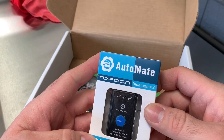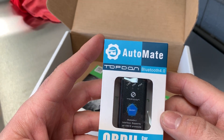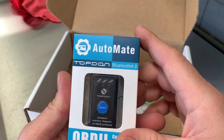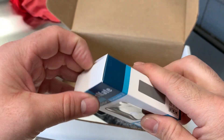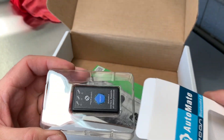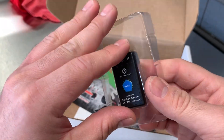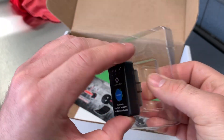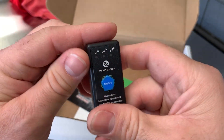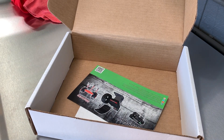And we have an Automate top-down Bluetooth OBD2 car diagnostic scanner. Right on. I want to use the screen to scan it. I do have an Android phone so I think I can hook up to this. Pretty tiny. Sweet — I'll have to check that out.